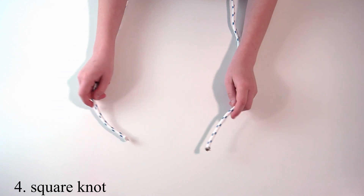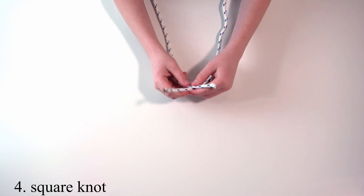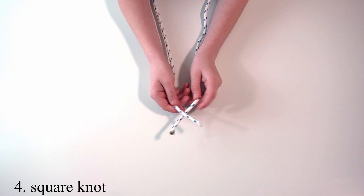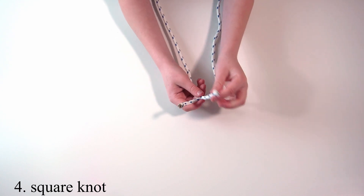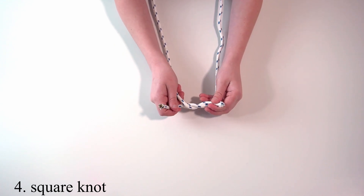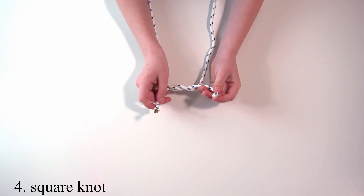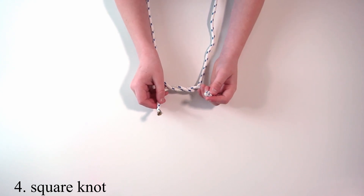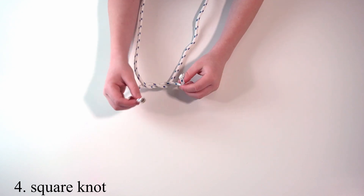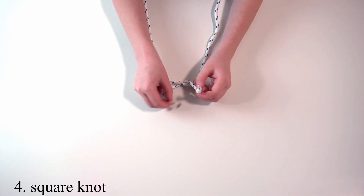The first step to make a square knot is to do an overhand, but instead of having a loop it's the end. First you need to make a cross and then put the working end under the standing end.